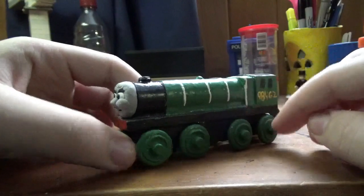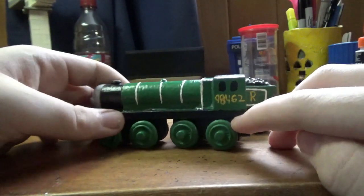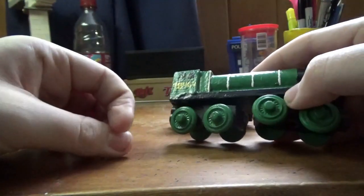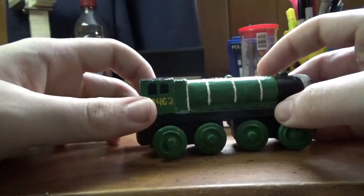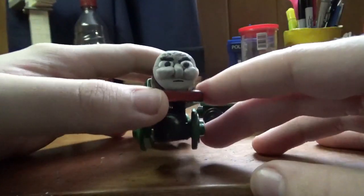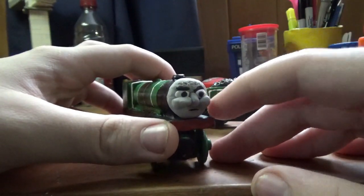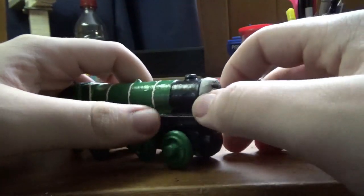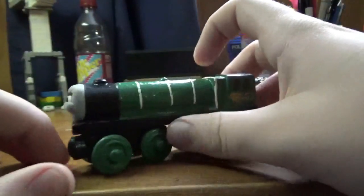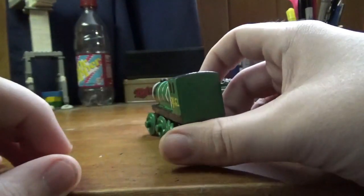He has white lighting, as you can see, with number 9462, which is actually kind of a pain to fit in the cab because it's a little longer. I made the face out of clay to represent the Alfred model used in the 2006 train. He has a black running board with a red buffer beam.